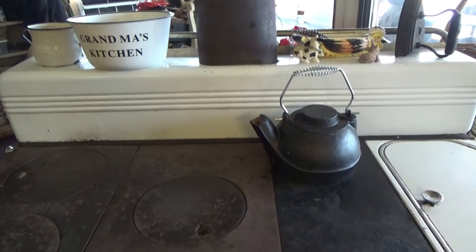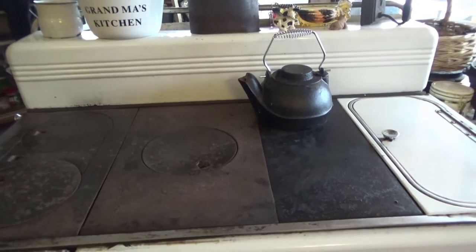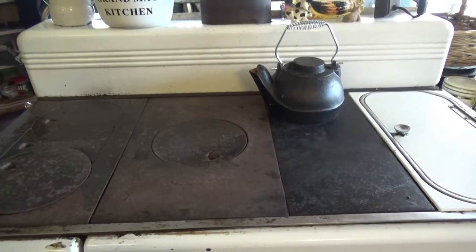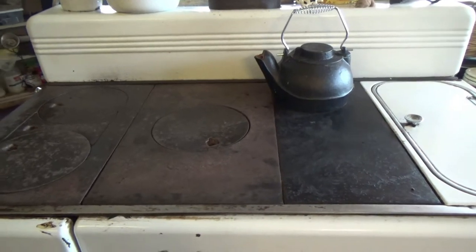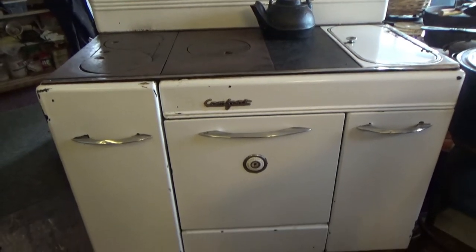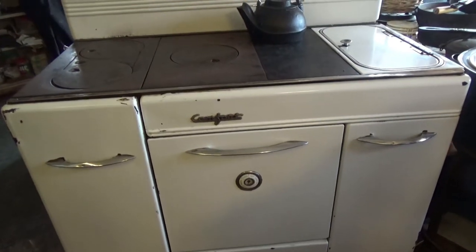Hello, this is Maul and I'm in the lower kitchen and I was asked to do a video on my old cook stove so that you can actually see the whole thing, just not the top. So this is a picture of the full stove. Let me go down here for you and back up here.